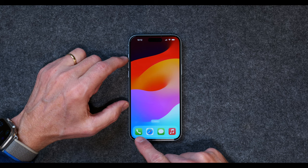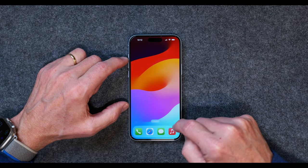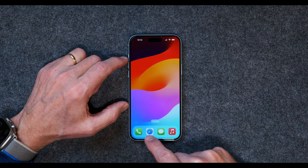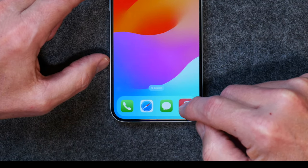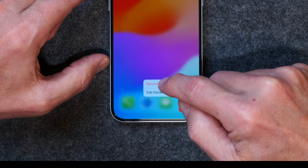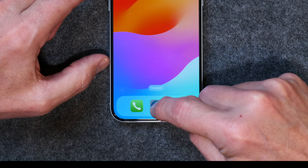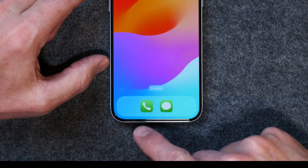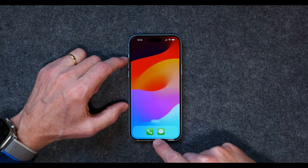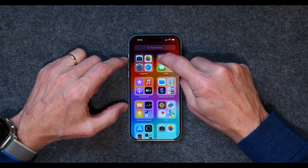Here you can see the telephone — that's a communication device. Here you can see text messaging — that's a communication device. But Safari and Music are not communication things. So I'm going to tap and hold and click Remove App. I don't want to delete it — I'm just going to remove it from the home screen. I'll do the same for Music — Remove App, remove from the home screen. Now I have the phone and text messaging in there. Another way to communicate is through FaceTime, so I like to keep FaceTime in the dock.